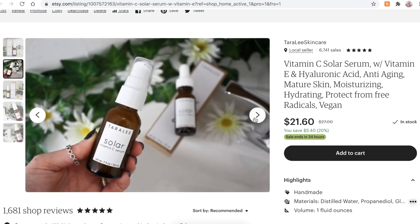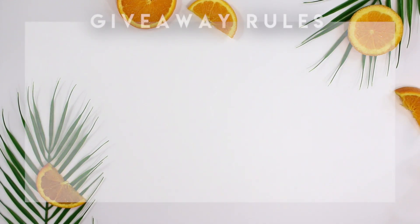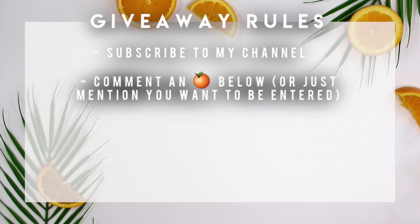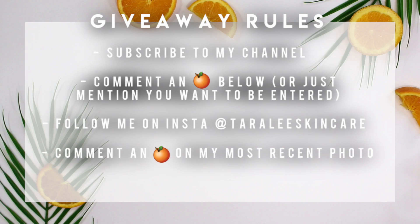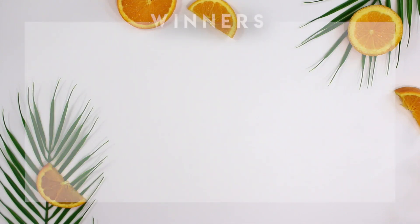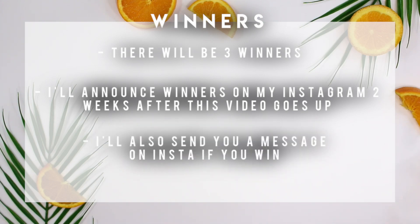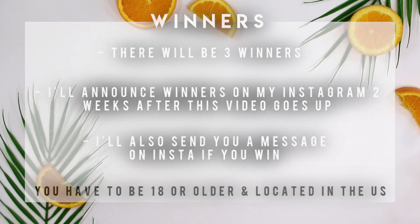I will be giving away the vitamin C serums I made in this video. To enter the giveaway, make sure you're subscribed to my channel, comment below saying you want to be entered — or just leave an orange emoji. Also, follow me on Instagram at Tara Lee Skincare and leave an orange emoji on my most recent photo. You need to be over 18 and located in the United States. Winners will be announced two weeks after this video goes public.